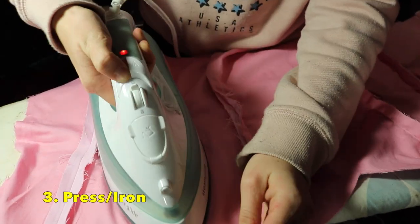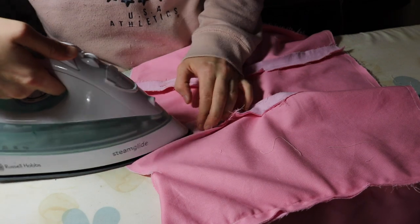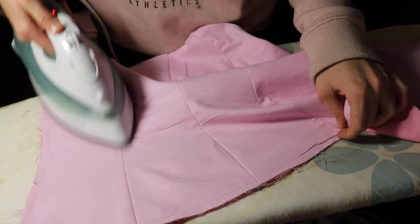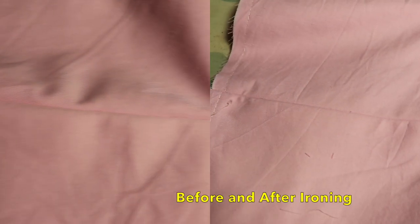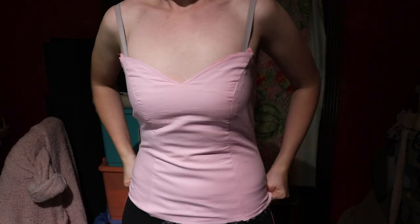Ironing can make the world's difference to how good your costume looks. Press your seams on the front and back — it will help it to sit flat and look amazing, and also get rid of all those unwanted wrinkles. Ironing makes it look so professional, so never forget to iron and make sure to get the right temperature. You do not want to put a burn hole in it.